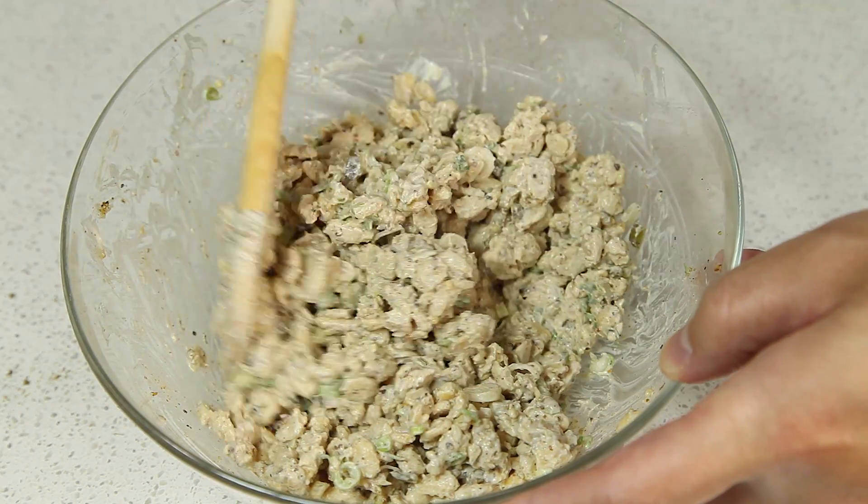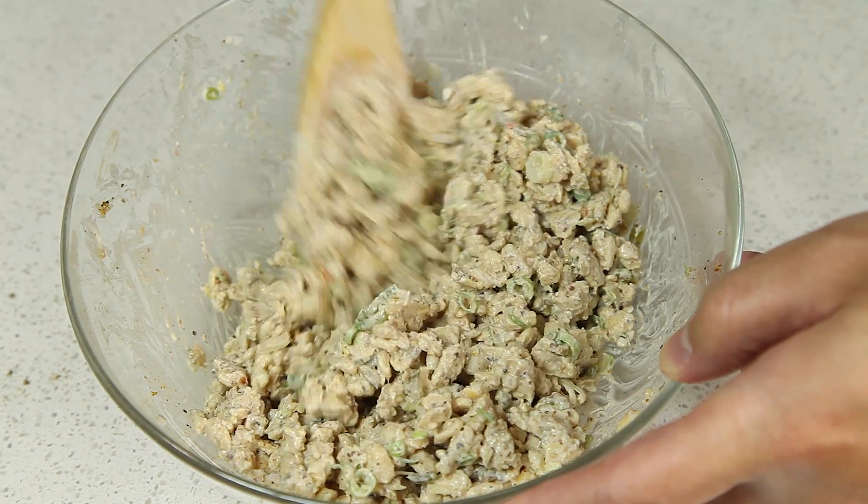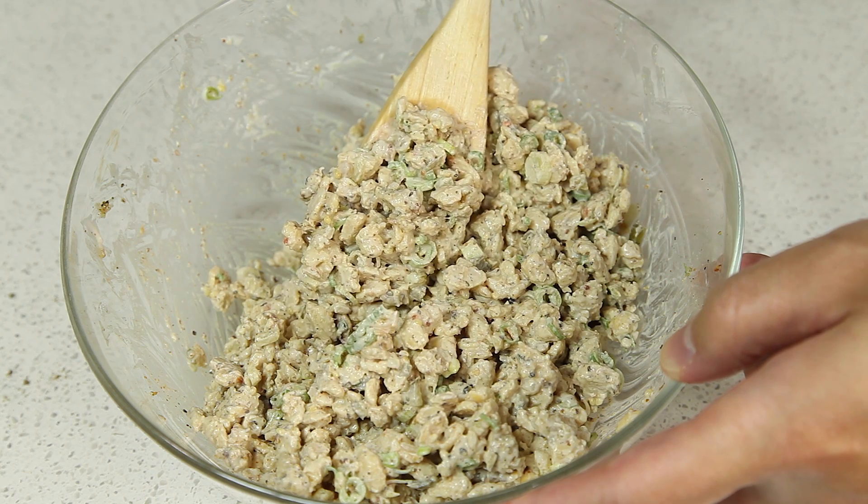Once you have the salad all well combined, it should look something like this. And we're ready to make our sandwich.